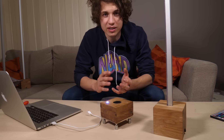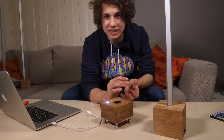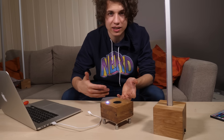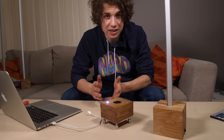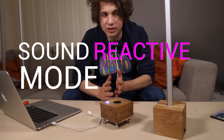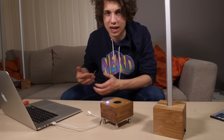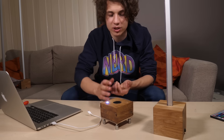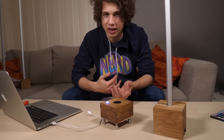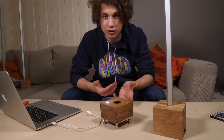When it detects that all the lamps are connected, it will start sending out data. The data it sends out depends on the mode that it's in. If it's in the sound reactive mode, then it will send sound data from the microphone to the lamps and the lamps will show different colors. If I press the button, I will change the modes of the lamps and the lamps will behave differently, like having a static color or fading between some different colors.